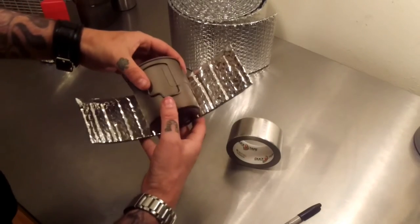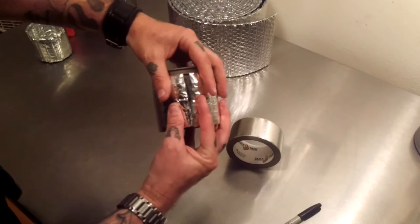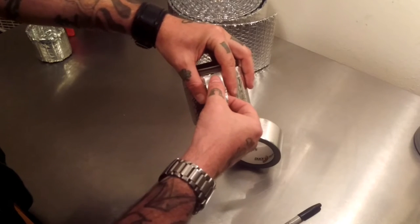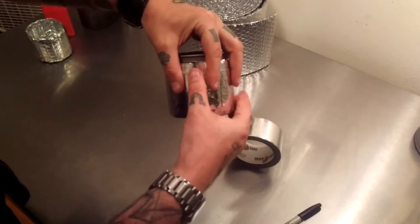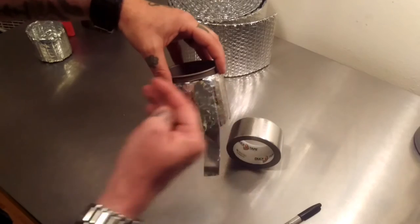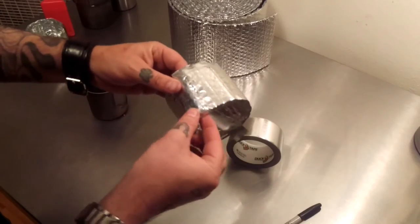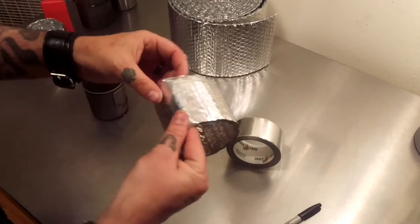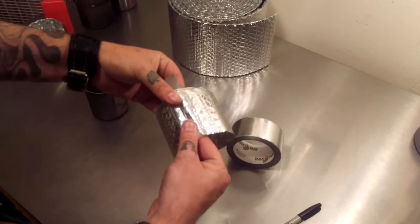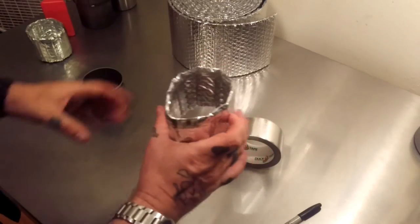Now it's just a matter of sealing it. Take it and place it around your cup. You see there's a little gap right there — not a problem. We're going to take another half-strip of tape and seal that up. Having that small gap is not a big deal — it's better than having it fold over, because then this isn't going to seal correctly. Pull this out, wrap the tape underneath and over. There we go — that part is done. Now we need a bottom for this thing.